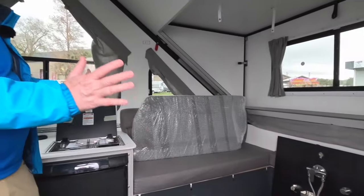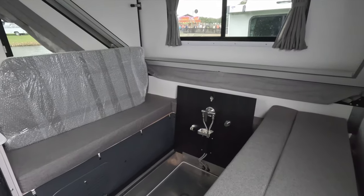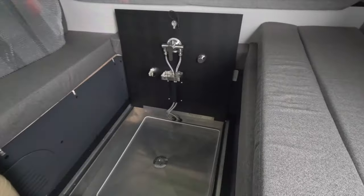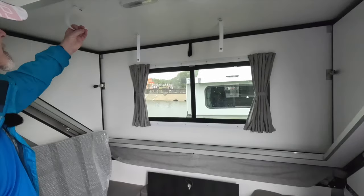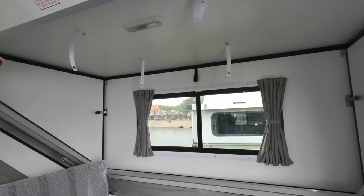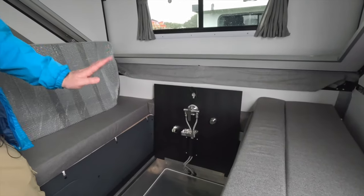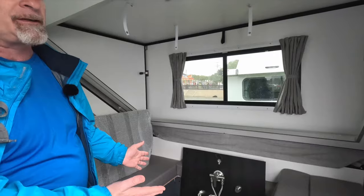On this side, we have a dinette slash shower slash queen bed. You can see that the shower is hidden in the floor. If you want to use it, it just flips up. They're going to give you a shower curtain rod which you hang up using these straps, and the curtain will go around to keep all the water in the shower pan. But when you're not using it, it completely disappears and you'll have a normal dinette slash bed situation here.